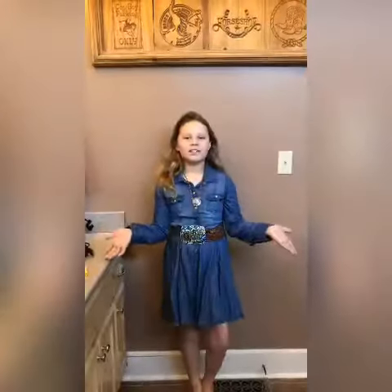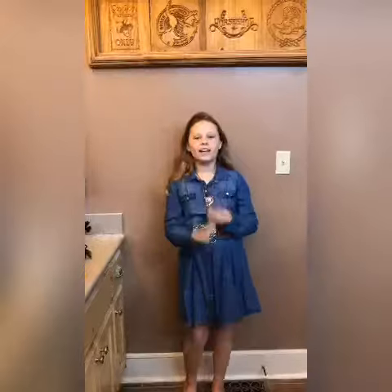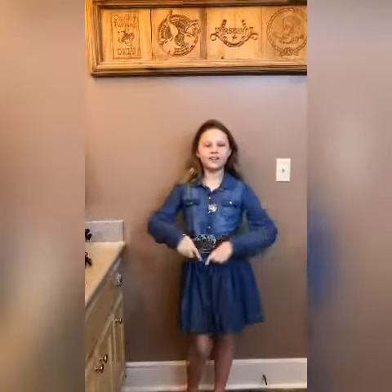Hey guys, welcome back to Rag with Sheridan. Today we are behind the scenes and I'm going to be showing y'all what I do to get ready for a video. So let's go!